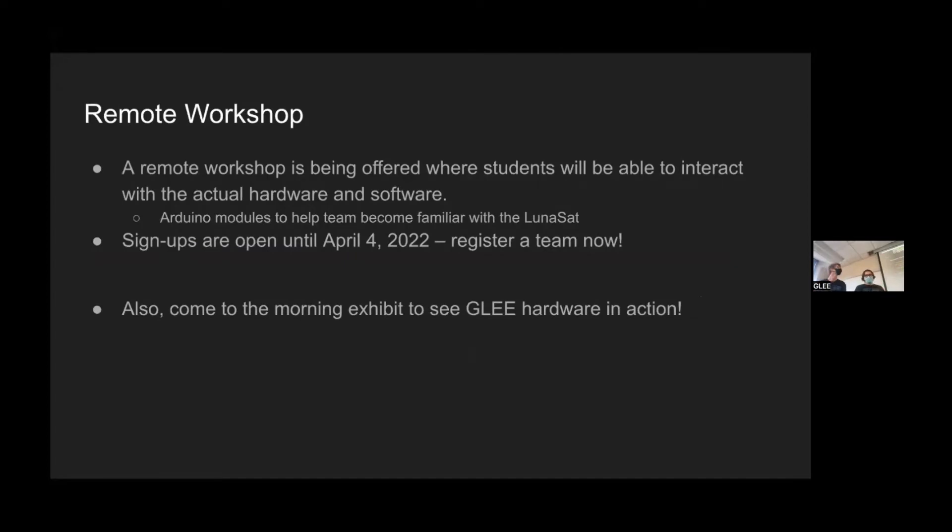The next thing coming up is this remote workshop. Like I said, we were at the in-person workshop in Colorado and it's going to be very similar. They had 10 modules to get familiar with each of the sensors on board — Arduino modules with examples you can download. The only difference is this remote workshop is going to be an asynchronous way to do this with a lot more teams, and they're going to have students available helping each of these teams throughout.